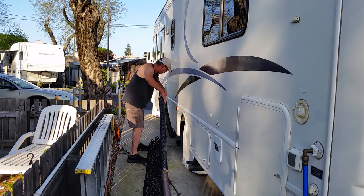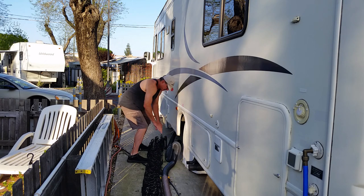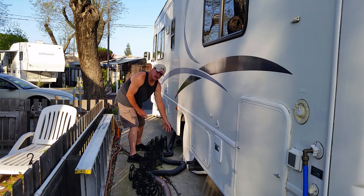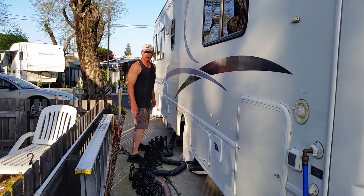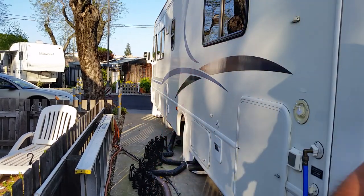This is going into the blackwater tank, and then you just drop it. And now it's siphoning it out, like a big siphoning hose. It's the best way to pump out your blackwater tank when it's clogged. It's as easy as that — that's all you need to do.